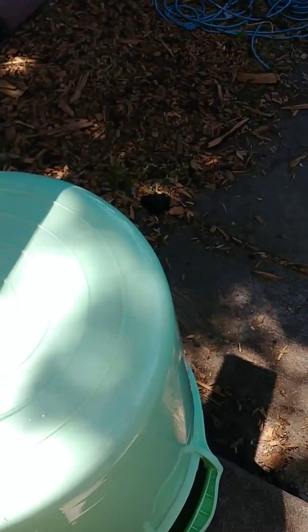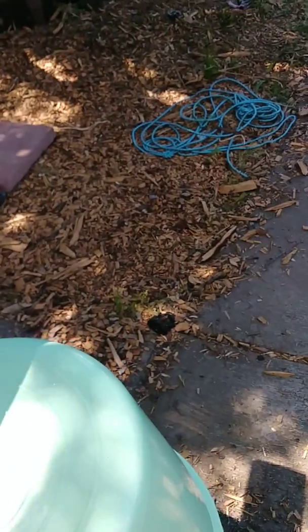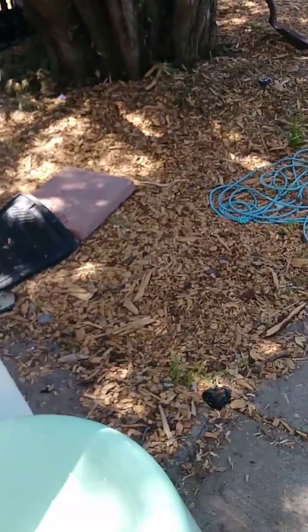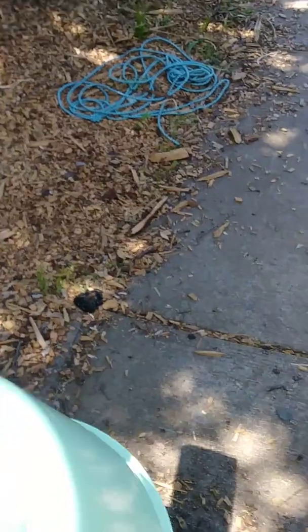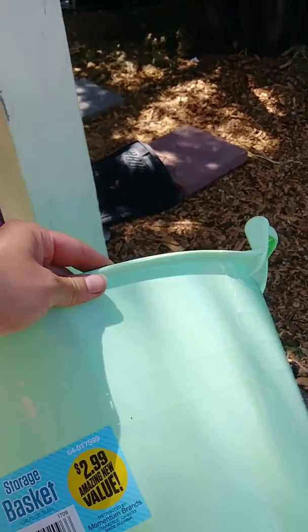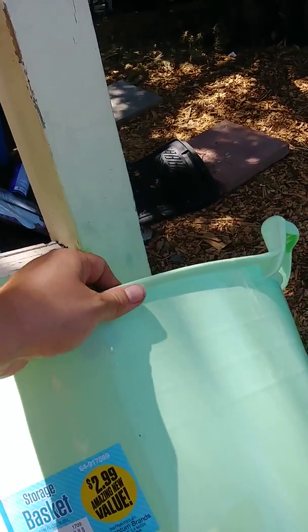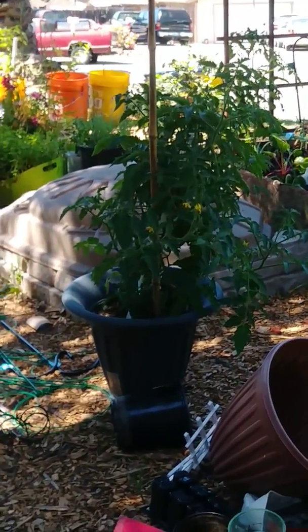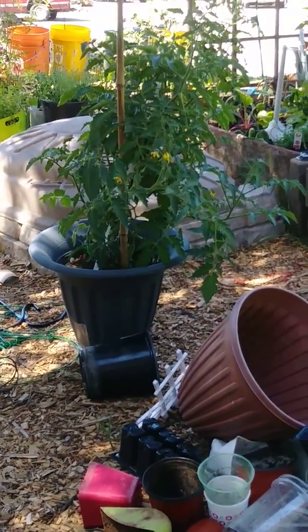Hi family, this is Drea with Mind Our Journey - mind, body, spirit. Today I'm going to show you how to make any plastic container into a planter. This is a bigger container I got for $2.99 at the 99 Cents Only store - it's a storage bucket - and I'm going to use it to plant this tomato plant, which is in a two-gallon planter and definitely needs to be upgraded.